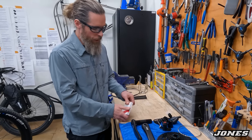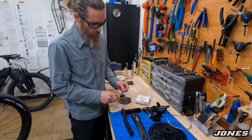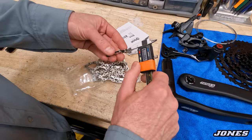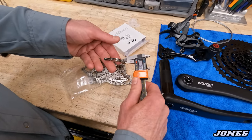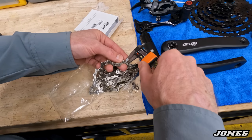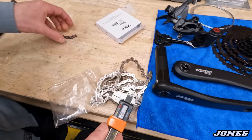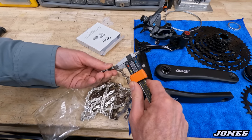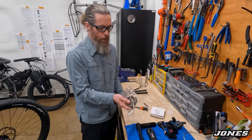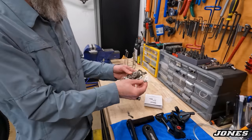The Box Two chain is a tough, wider chain. Comparing plate thickness: the SRAM Eagle measures about 0.68–0.69mm while this measures about 0.94mm — much thicker. It's nickel plated so it looks nice, and you get a quick link.